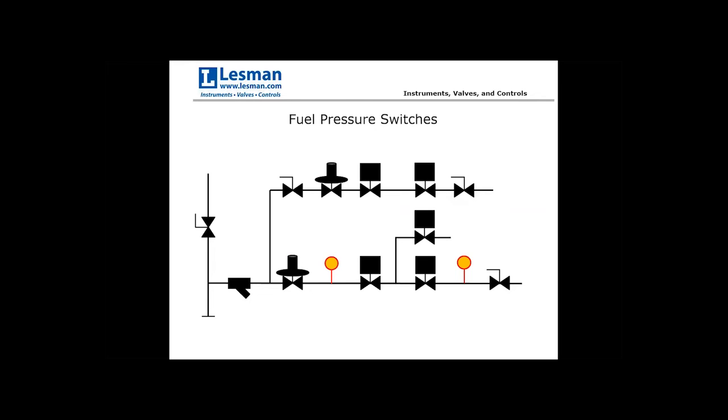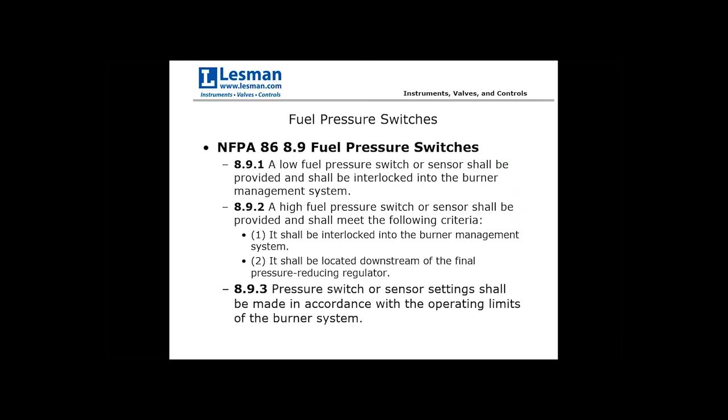The next component is fuel pressure switches. NFPA has different definitions for low and high. The low pressure switch shall be provided and interlocked to the burner management system. For the high fuel pressure switch, in addition to being interlocked to the burner management system, it must also be located downstream of the final pressure reducing regulator — because if that regulator fails, you'd see excess pressure downstream but not necessarily an increase upstream.